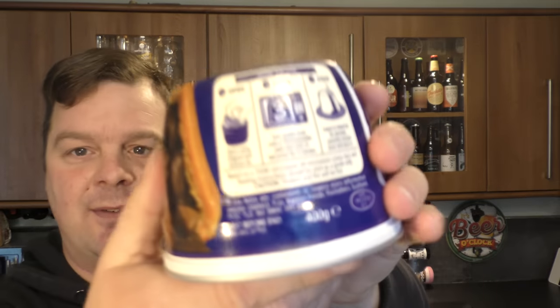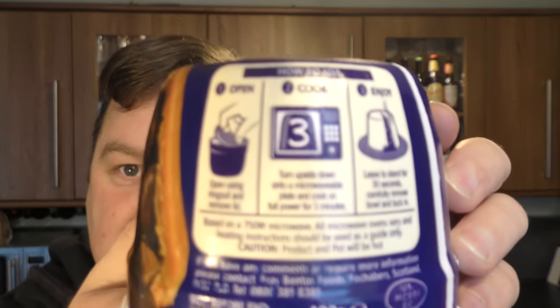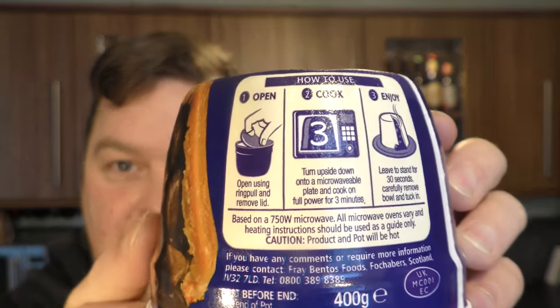Apparently, just by looking at this, very simply, if you want to pause the video just to see how to do this, you just pull the lid off, put it in the microwave, three minutes, job done. Not really, if I'm honest. I've been intrigued by this for a long time. Let's get it open.